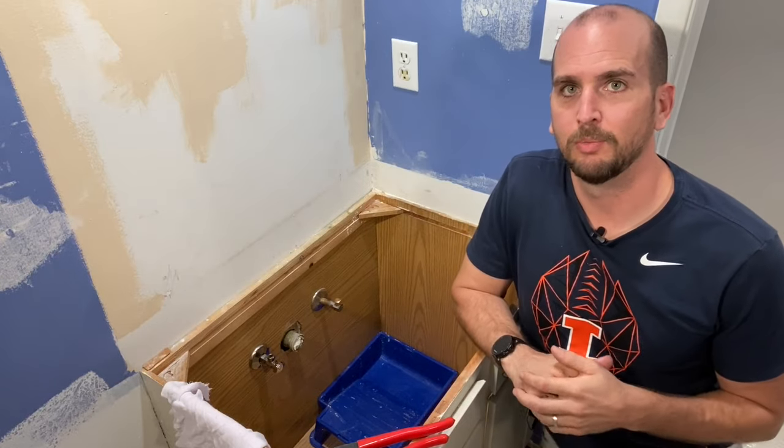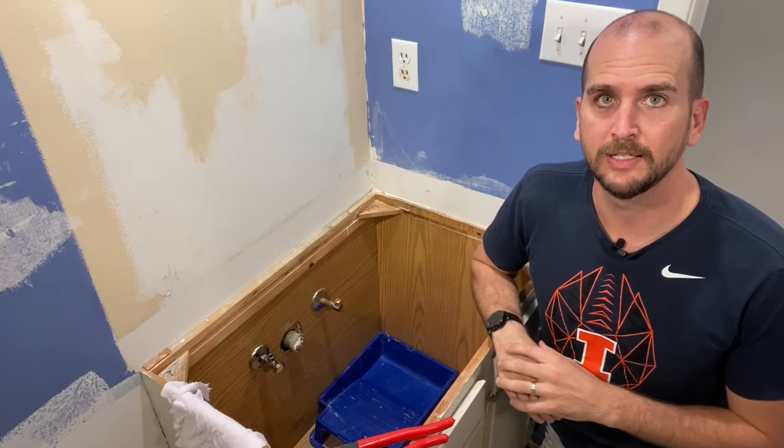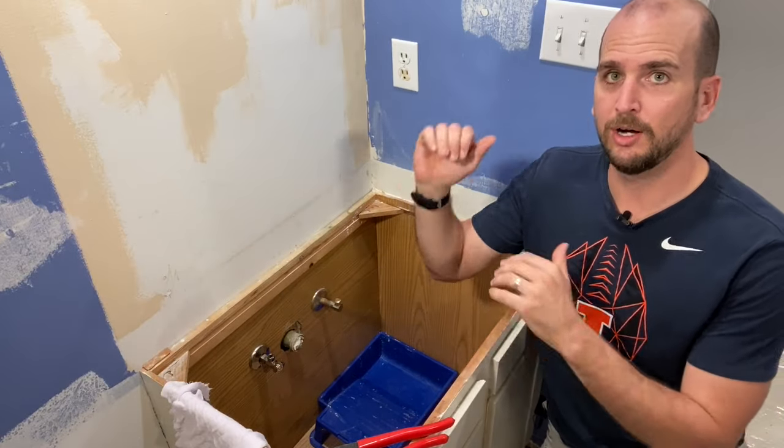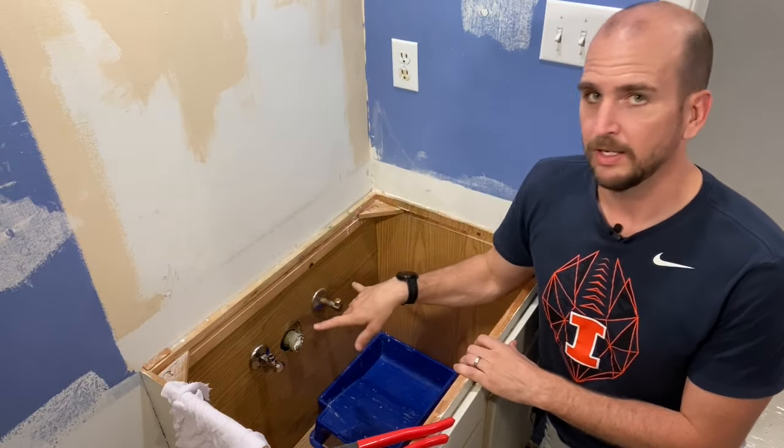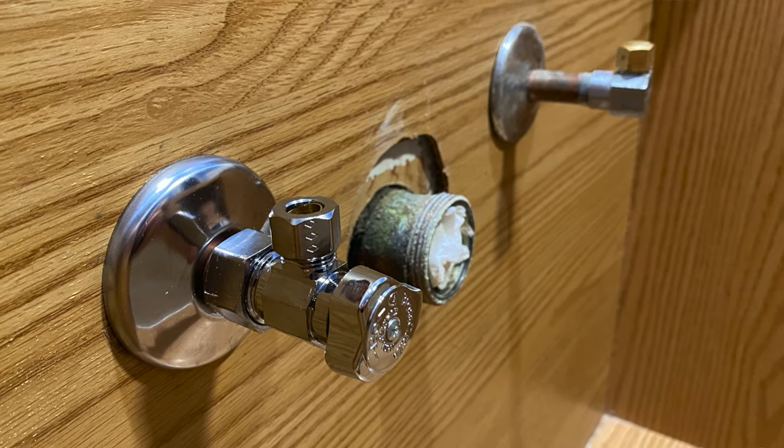Hey, what's up you guys? It's Scott with Everyday Home Repairs. Today in the bathroom doing a little work in the vanity area. I have a vanity top off, I have the faucet out, and I'm just installing some shutoff valves at both the hot and cold water lines.